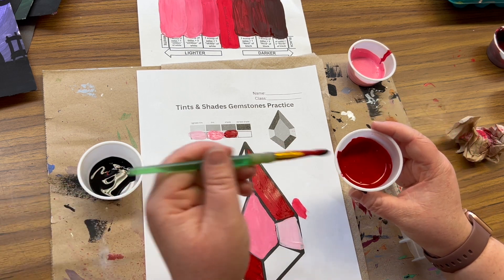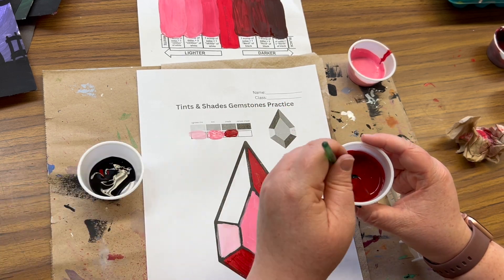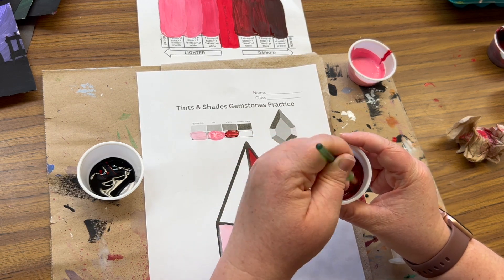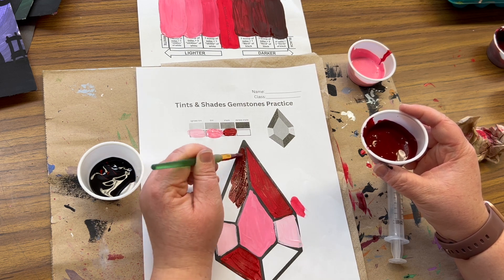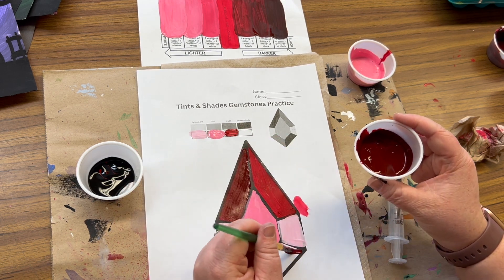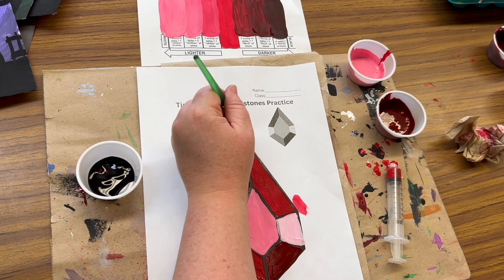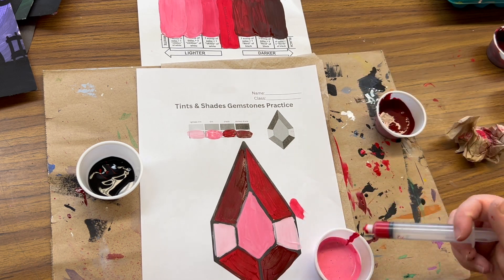I'm going to get my darker shade — more black, stir just like we practiced. Maybe get another black, stir. It should be quite different than the other one. You can look at your chart to be inspired, because that's what you practiced — you'll be doing your final project with the color you practiced. There we go, it's nice and different, much darker. At this point, if you're not sure whether you want to make any adjustments, you can stop and look at it, have a buddy hold it up. I think I want to add some more red to that middle color, but otherwise I'm happy with it.